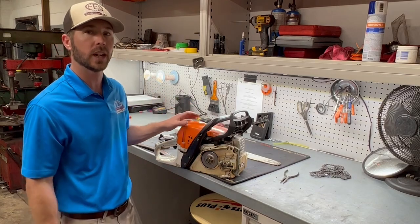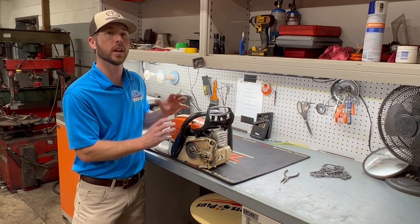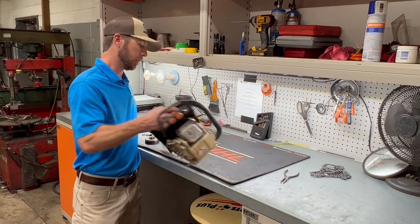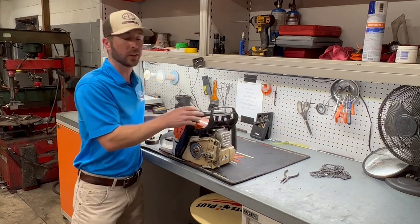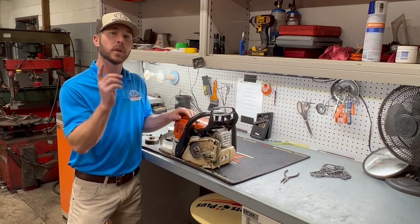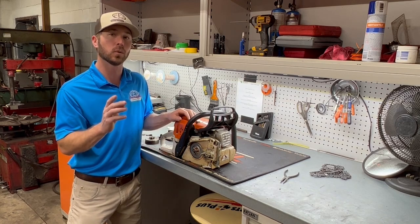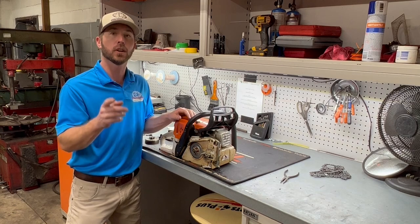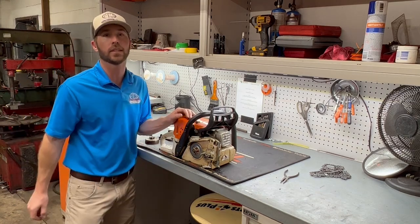Now we have our new sprocket installed back on this chainsaw, so we're ready to put the new chain and bar back on. I hope this helped you guys figure out how to replace your sprocket on your Stihl chainsaw. This model here is the MS 391, but pretty much on all Stihl chainsaws — minus their top handles — it's exactly the same. Remember to like and subscribe to our channel, comment below if you have any questions or would like to see a certain thing, and follow us on Facebook and Instagram. We look forward to seeing you next time.